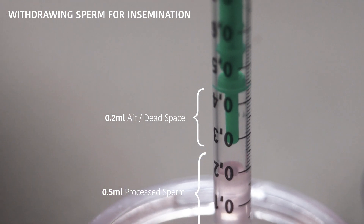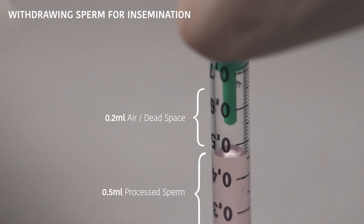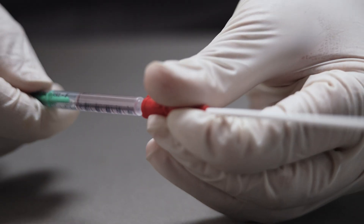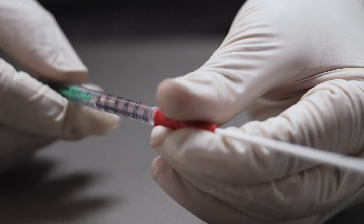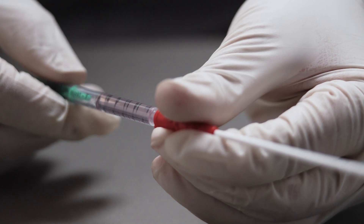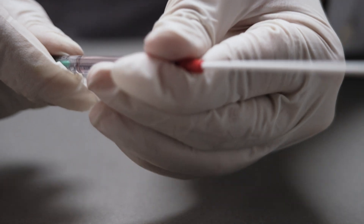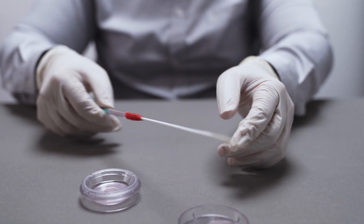Using the same 1 cc syringe pre-filled with 0.2 ml of air, carefully aspirate 0.5 ml of the processed sperm specimen from the loading port on the CA0. The total volume of processed specimen in the syringe must not exceed 0.8 ml. Attach the syringe tip securely to the hub of the AIC18 catheter. Gradually press the plunger in a stepwise fashion to expel air until a small droplet appears at the tip. Allow any air bubbles to settle before proceeding. The catheter is now ready for insemination.